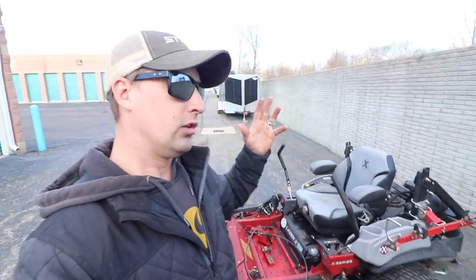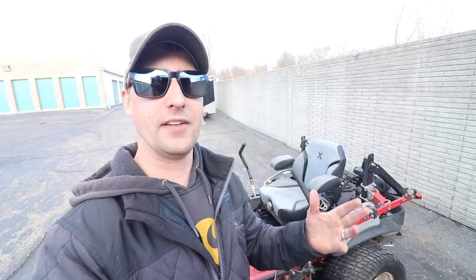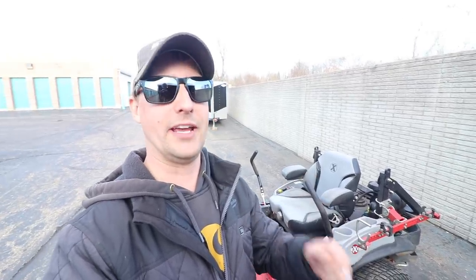At the end of the day, productivity-wise, this thing's a tank. If you guys have watched my vlogs and day-in-the-life videos, you know that I cut 20, 30, 40 lawns a day, no problem. We ripped this thing — the ground speed, the transport speed is fast. Overall, just a really solid mower.